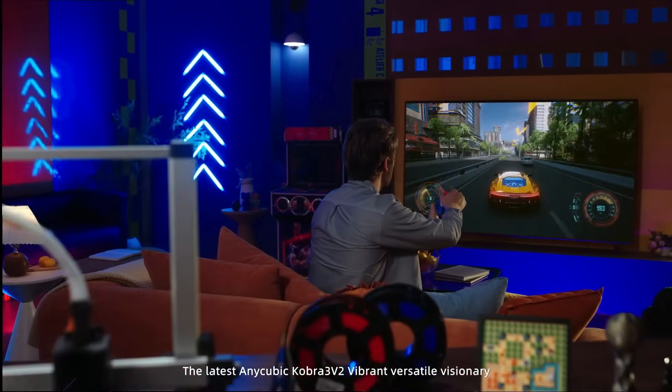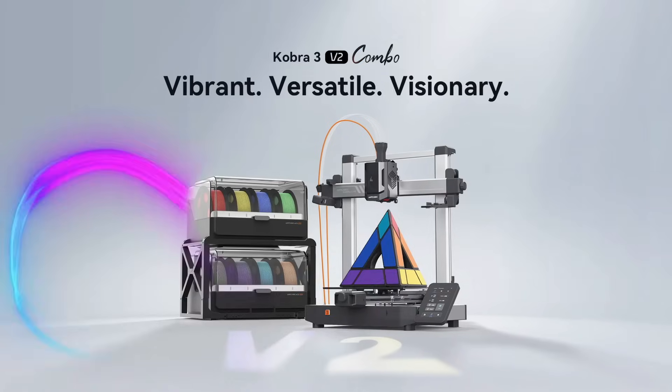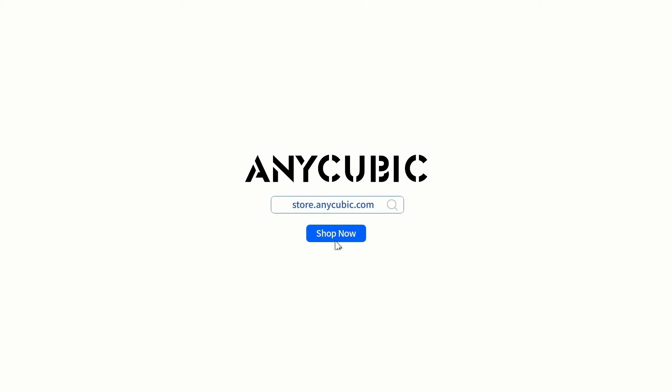To sum it all up, the Anycubic Cobra 3 version 2 combo is a total game-changer. If you are serious about 3D printing and want something that's fast, smarter, and colorful, this combo gives you everything you need. From stunning multi-color prints to AI-powered monitoring, it's built for modern creators.